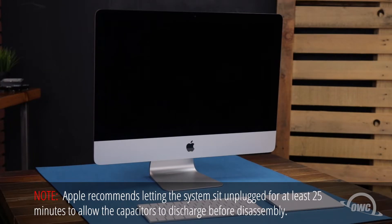Hello and welcome to our instructional series of videos. In this installment, we're going to show you how to upgrade the memory in a mid-2017 21.5 inch iMac. This is a rather involved process, requiring you to disassemble much of your iMac. It's recommended that you watch this video in its entirety before attempting this installation.